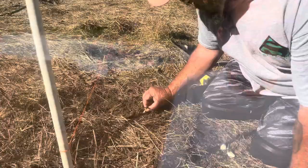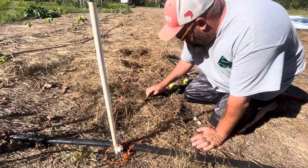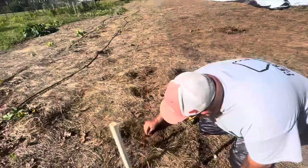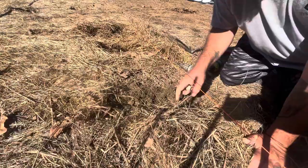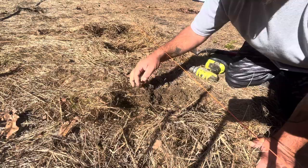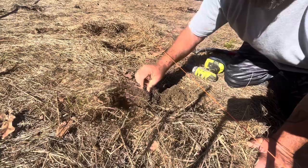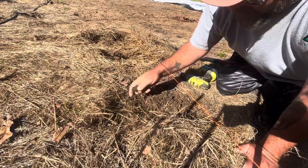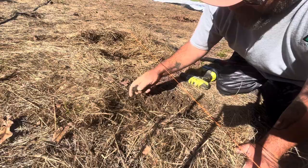My husband's now going to demonstrate how to get that garlic into the ground and how far to go down with it. He'll completely cover the first one, the second one — same thing. He'll lift the little green sprout up. Break up any little piece of clay. There's the first set.